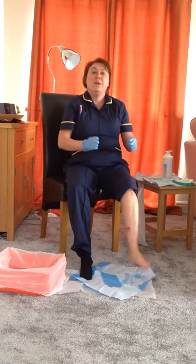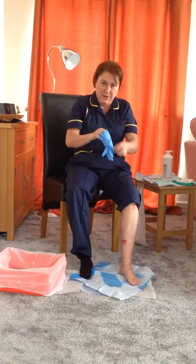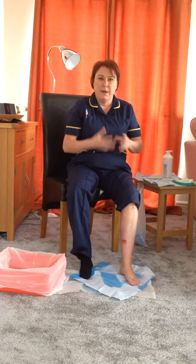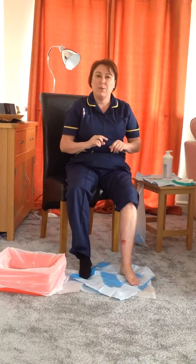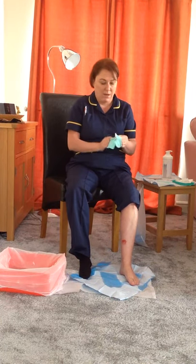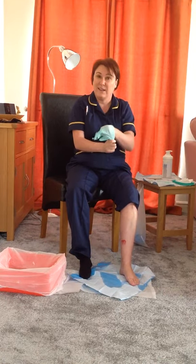We've got our cream on, so I'm going to remove my gloves at this point. You can wash your hands or use hand gel to cleanse them. I'm going to apply a fresh dressing, so I'll put on sterile fresh gloves. Make sure you dry your hands as well, as it's hard to get the gloves back on.